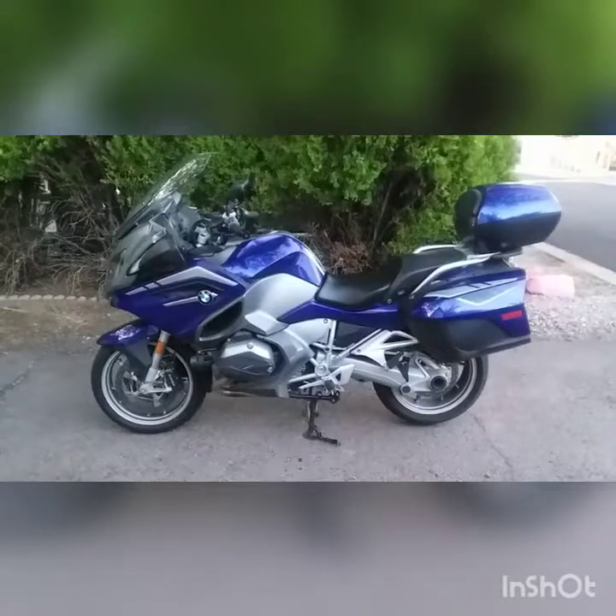Hello everyone. Today I'm having a CAO Brasilia. I'm going to smoke this down and then we'll go take a look at my Beamer, my BMW R1200 RT. See you in a bit. Hello, we're back.